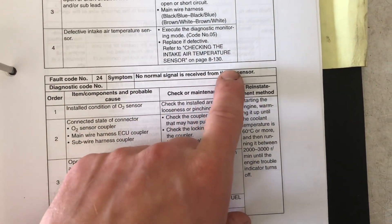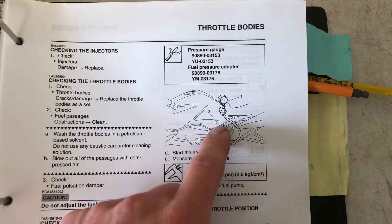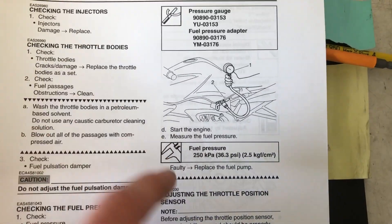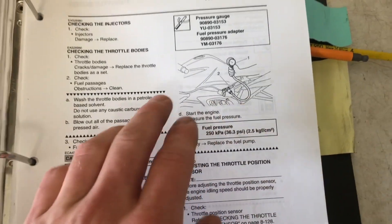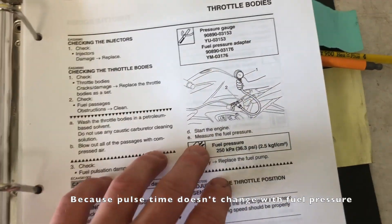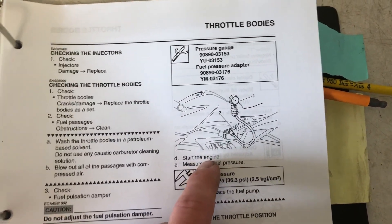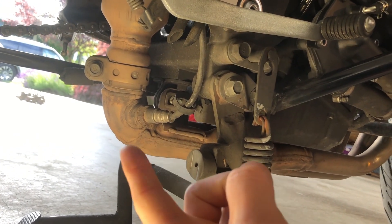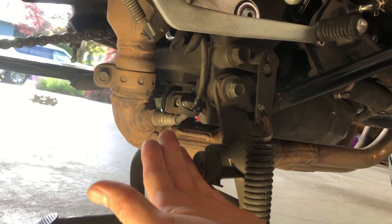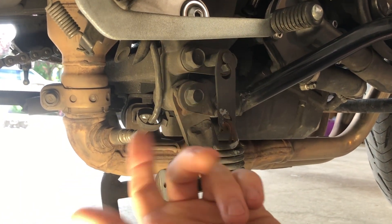Next up is another fault code 22, which is a problem with the O2 sensor. Strangely, the test for this sensor involves checking fuel pressure. To check fuel pressure on the Yamaha you need an inline adapter tool — you should see 36.3 psi with the engine running. The reason you check fuel pressure for an O2 sensor problem is that if fuel pressure is low or high, it'll throw off the air-fuel ratio since the injector pulse width determines fuel delivery. This is your O2 sensor at the back of the exhaust. If fuel pressure reads fine, you just replace the O2 sensor — make sure you don't twist the harness during installation.